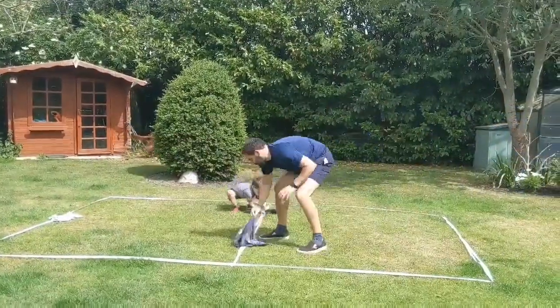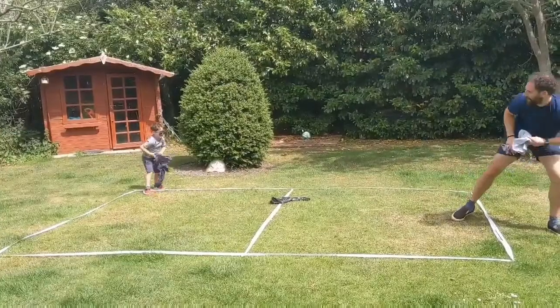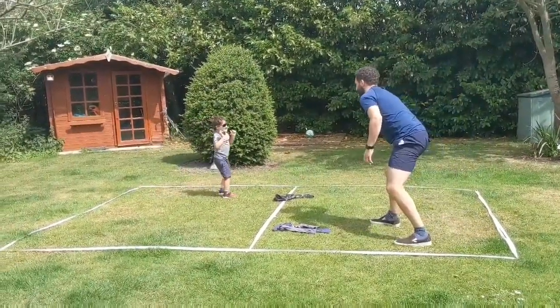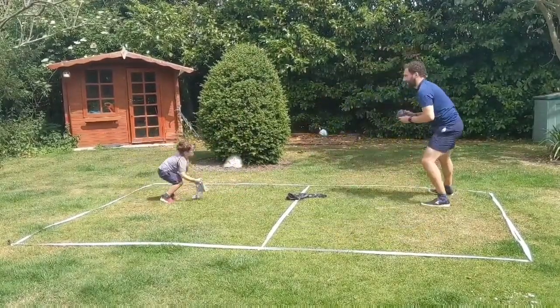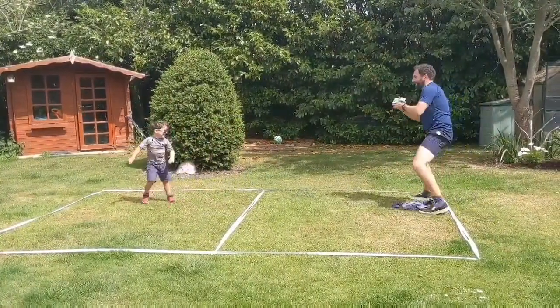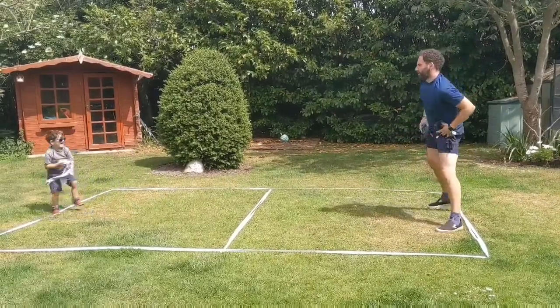Hello everyone! Today you are going to play home dodgeball, pitting yourself against people at home in a dodgeball match. The first thing you need to do is mark your area — one half for you, one half for your opponent. You can literally just put a line of toys down at the middle of a room, or put a skipping rope down marking that out.